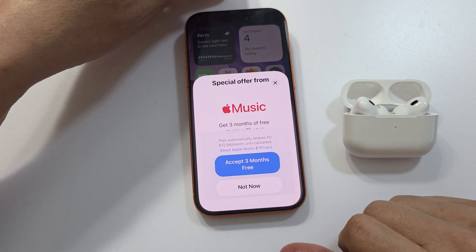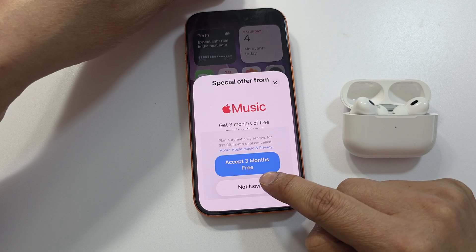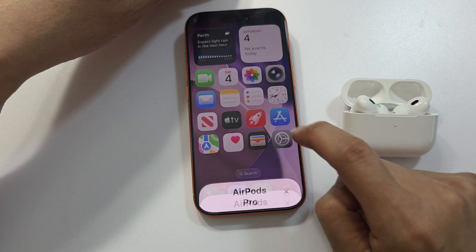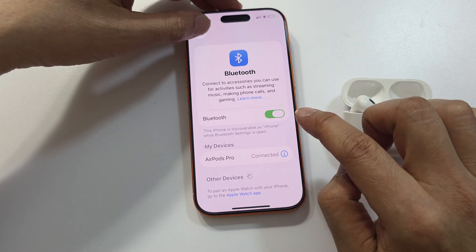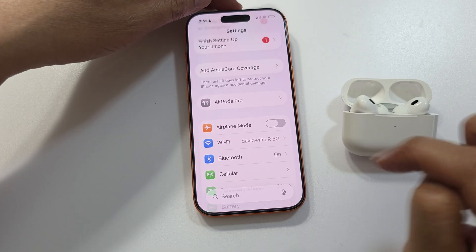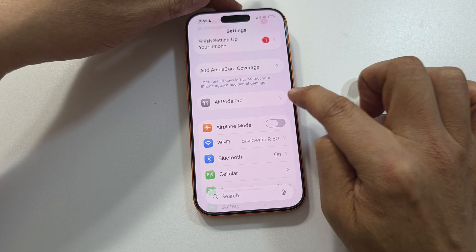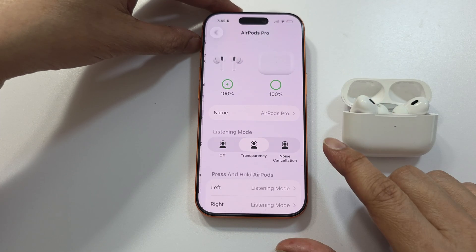Tap on Continue, then tap Not Now. It is now connected. If you go into Settings and then Bluetooth, it will show AirPods Pro. There is also an AirPods Pro option for you to customize your AirPods.